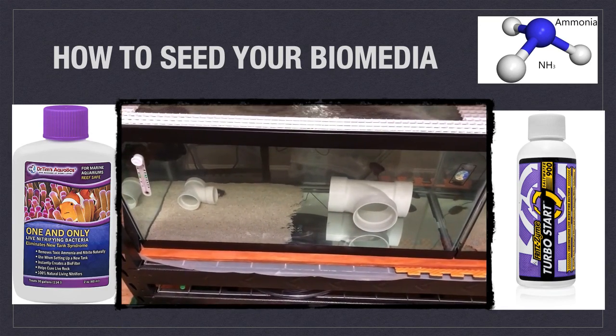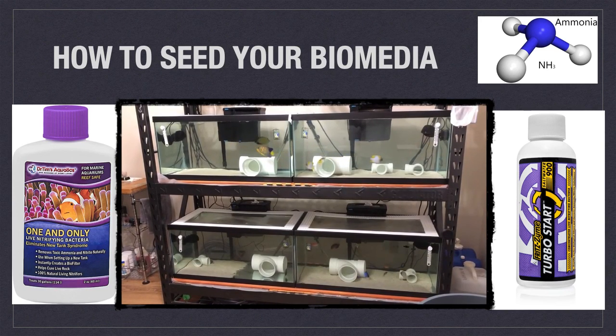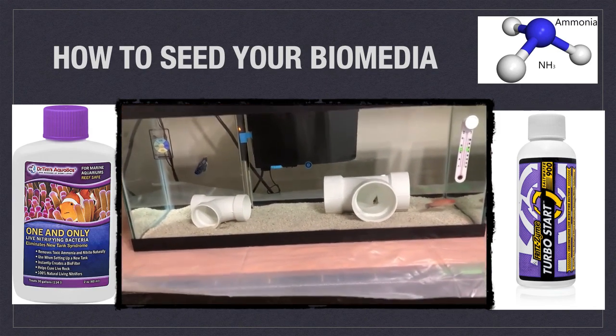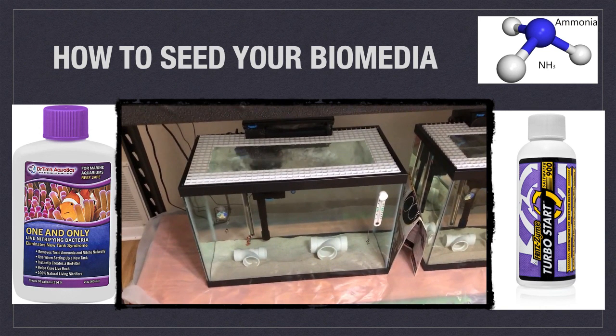Don't just assume that your media is seeded because you dosed bacteria. Test the strength of your biofilter by dosing 2 ppm ammonia into the system. If it is ready for fish, all ammonia and nitrites should be gone within 24 hours and you should only get a nitrate reading. I will post a link to an ammonia calculator in the comments. I also advise completely sanitizing and sterilizing your quarantine tank every three to four months, because if bacteria levels become too overwhelming they will start to degrade non-copper medications. So long as you have biomedia in your display tank sump for two to three months, you can instantly cycle any newly set-up quarantine tank.